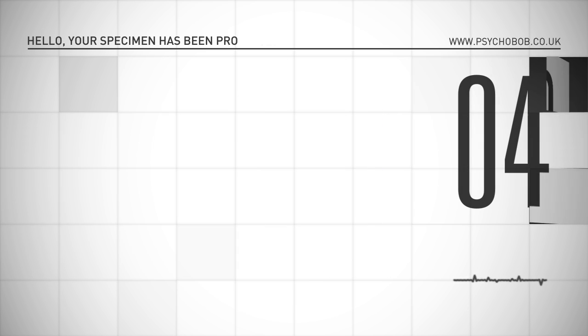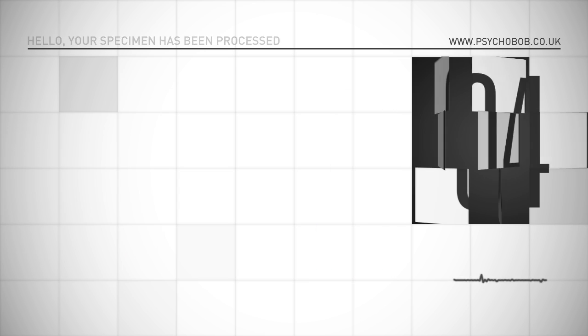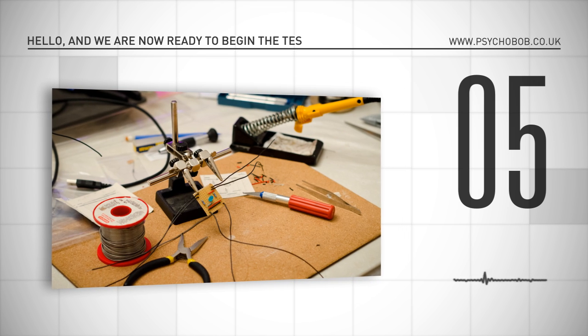Hello. Your specimen has been processed. Hello. Your specimen has been processed. Hello, and we are now ready to begin the test proper.